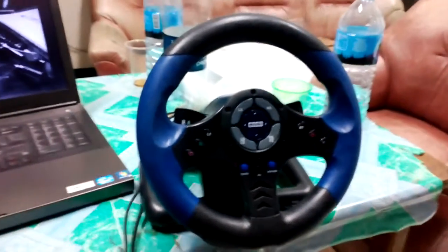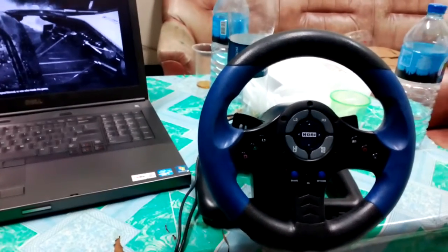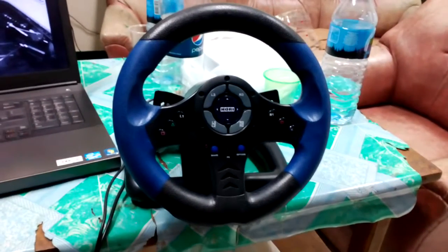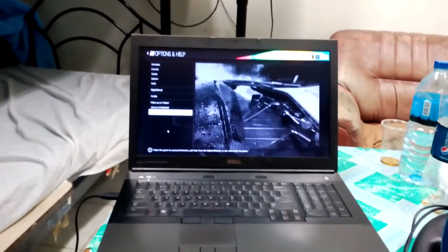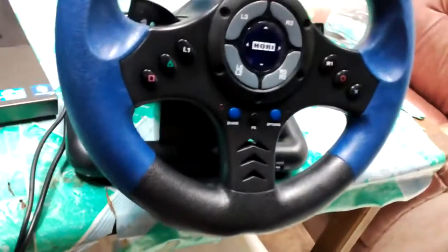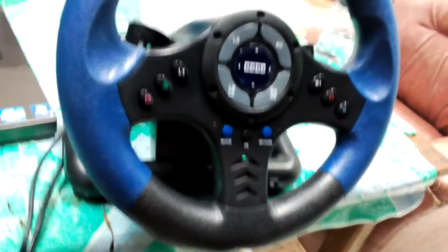Hello, this is a tutorial on how to use your PlayStation 4 steering wheel, particularly this Hori steering wheel controller, for Project Cars on PC.